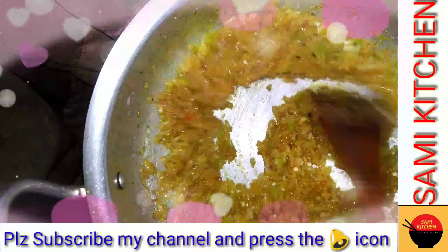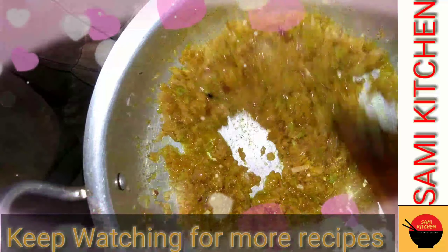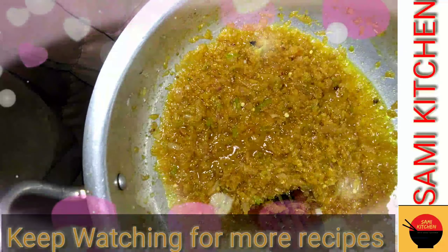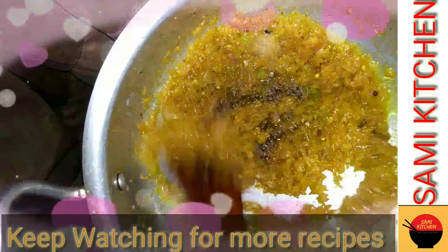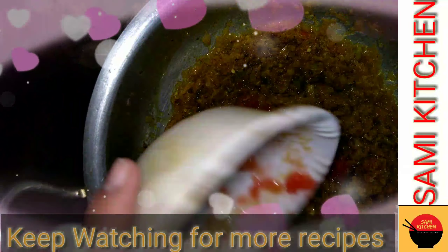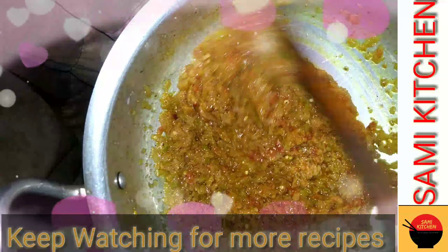I add some green chili — this gives the taste and smell. If you use green chili you can add some. Add some garlic. I will add the tomato paste and cook it for 10-15 minutes.